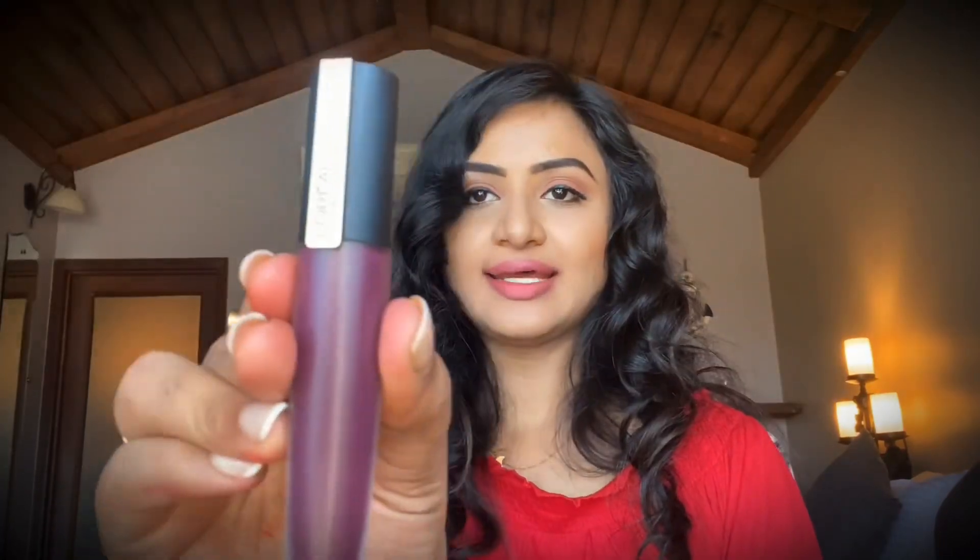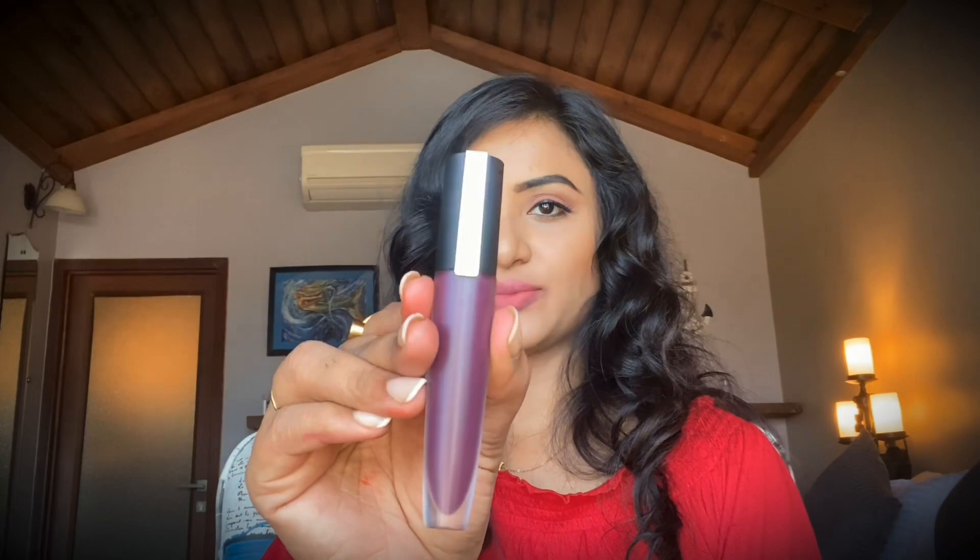Let's move on to the next shade — 'I Captivate.' Here is the beautiful lipstick; let's see how this looks on my lips. Like before, I'm going to outline my lips with this shade. Here is 'I Captivate' — you can see how beautiful it looks. It is another wonderful plum shade.